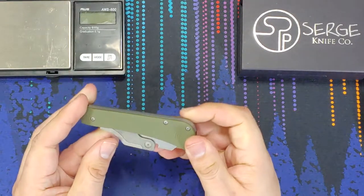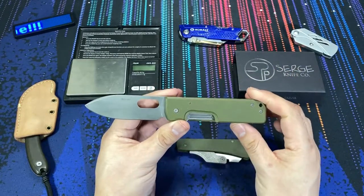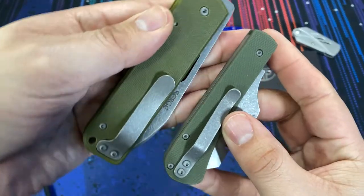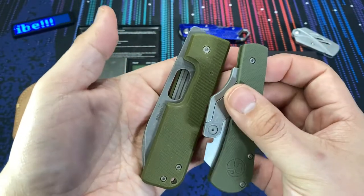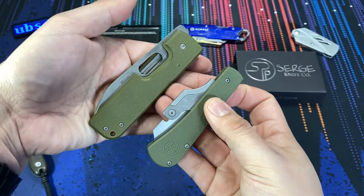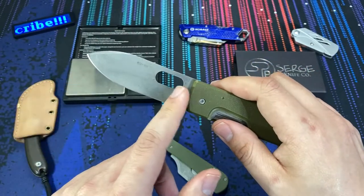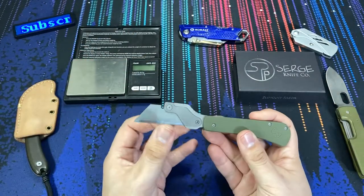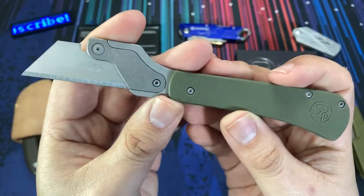I wanted to make a quick comparison with the Boker Plus Lancer, which was one of Serge's collaboration designs with Boker Plus. You can see some style characteristics shared between the two — both have OD green G10 and that dark stonewash finish applied equally. You can definitely tell they're both Serge knives. The Lancer is in S35VN, but the tasks you'd use that steel for are not necessarily the same tasks you'd use a utility blade for.